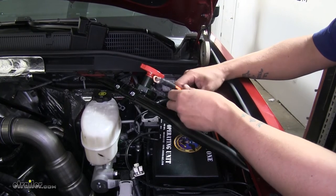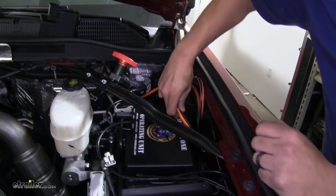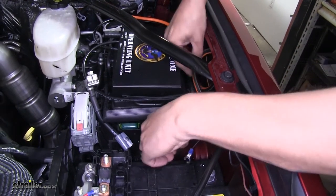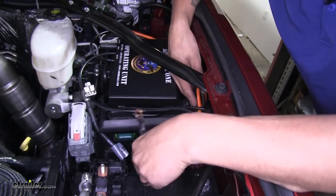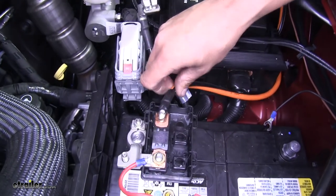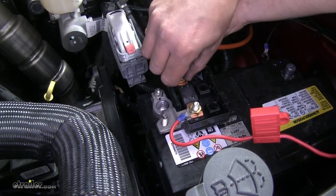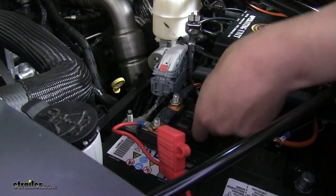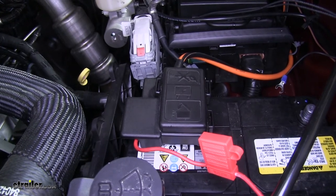Now we're going to connect the cable routed on the other side of our switch back to the battery terminal we took the original one off of, going the same path underneath and around, making sure we have enough room. Go right back to the battery post, reinstall that nut with the 14mm socket and snug it up. Then we can replace the cover and start putting our negative cables back on both of our batteries.